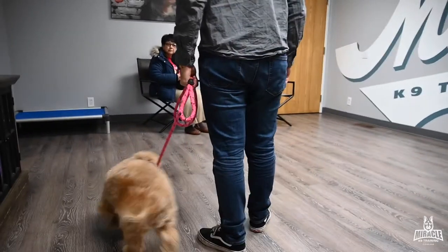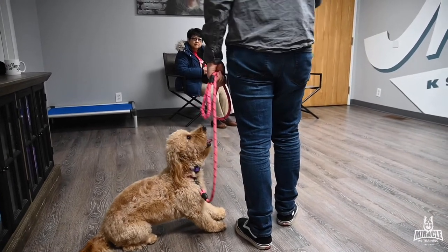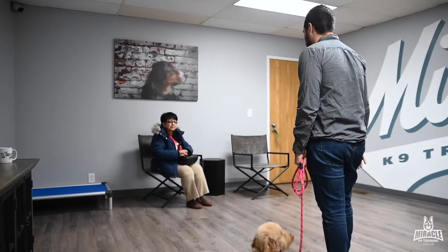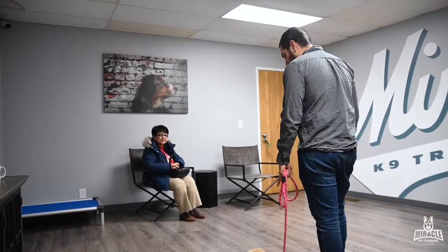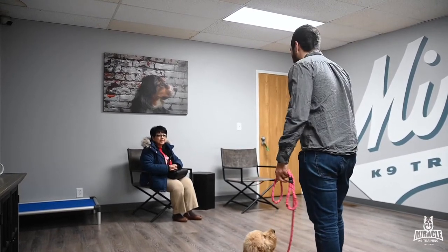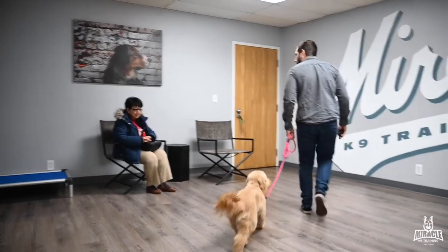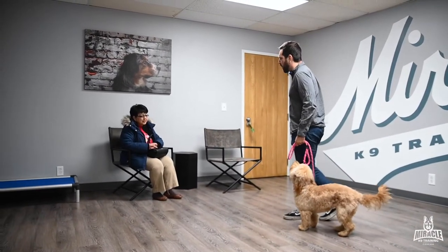One of our rules regarding repeating commands is: if I'm walking her on a come command and I come to a stop, I can repeat the come command when I start moving again. That reminds her we're still moving. If I stop to have a conversation with my neighbor for five or ten minutes, at some point she's probably going to think she's in a down-stay — like she should just stay there. So to be fair to her, I'll tell her come again to let her know we're walking.